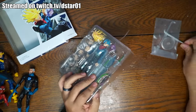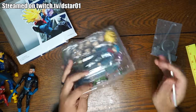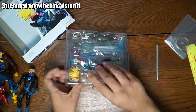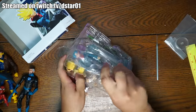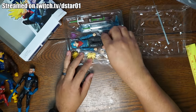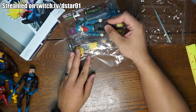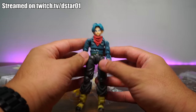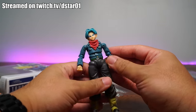These figures are always super taped up because they don't want them moving around and getting smashed during transit from China. We're going to open him up and see if he's worth it. So far he does look like he's worth it. I also have the real Trunks here and we're going to see how he compares.